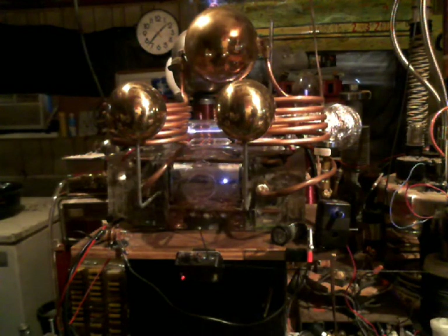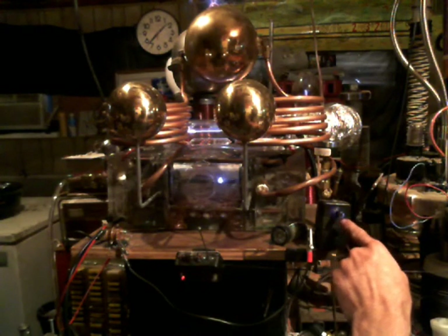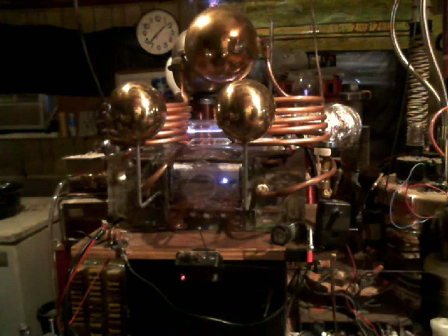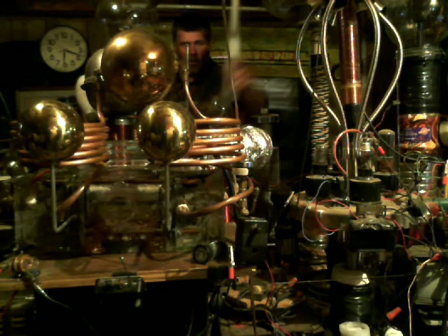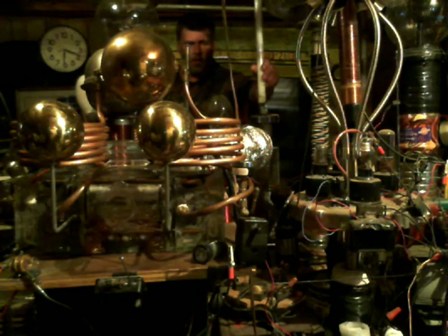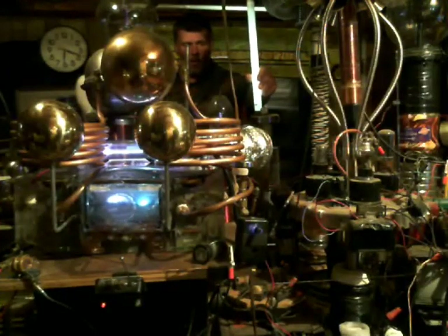Right now you can hear it cutting in and out. You'll notice that it coincides with that blink right there, because when this gets hot it shuts the power off. That thing literally froze my computer.